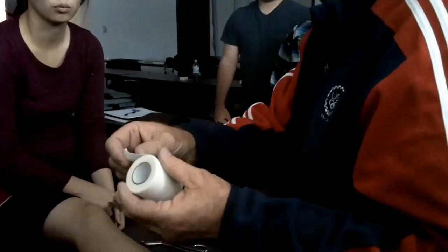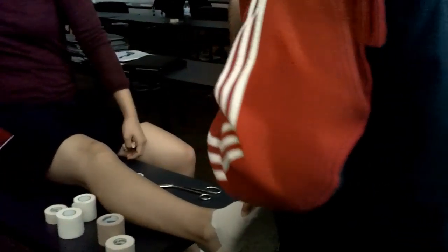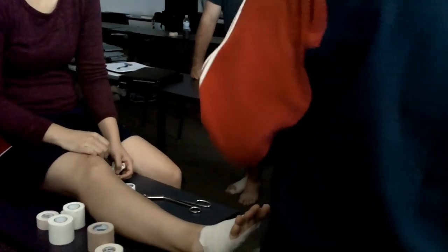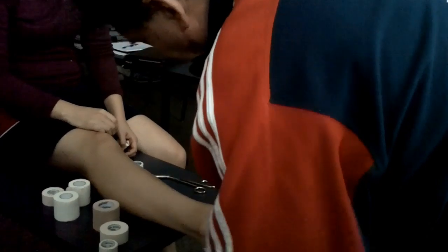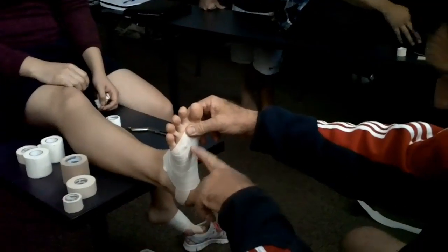Now, with all of this type of stretch, tear, elastic tape, these ends will have a tendency to peel up. So if you'll take some non-elastic tape and just take a little piece here, that'll prevent it from peeling up. And that's all you do. Take a look at the foot — you can see we just overlapped it all the way.